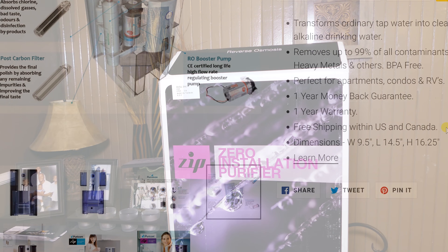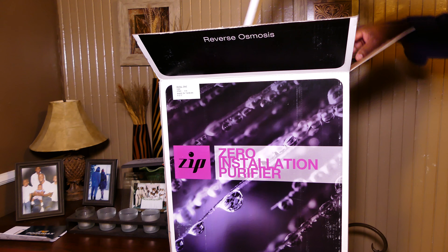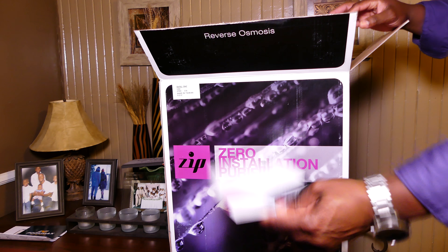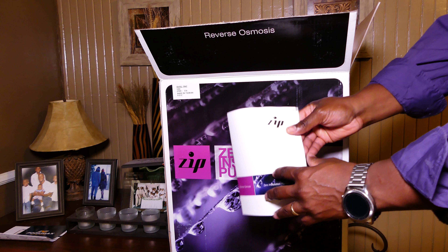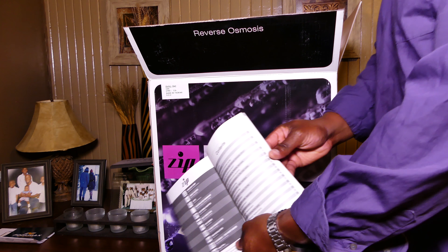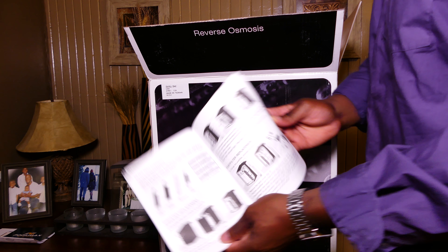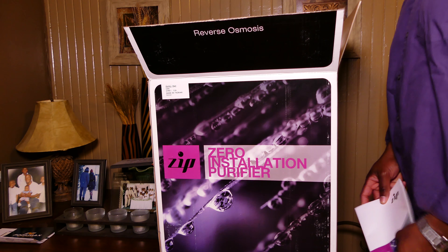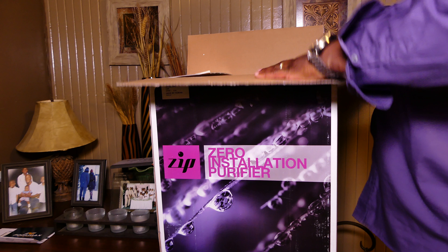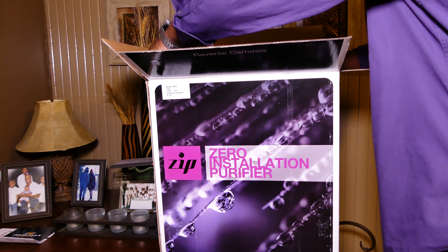Let's go ahead and look at the box. Here it is — I already pre-opened it on the top. You're going to find your user manual. Make sure you read your user manual thoroughly — everything you need to know is inside it. The user manual will also show you how to change your filters. The great thing is that the filters only have to be changed once a year, depending on your water quality and whether your water is hard on the filters.